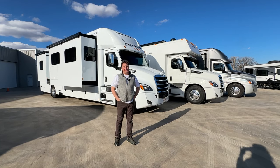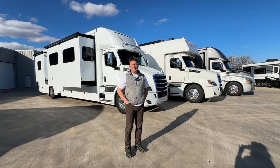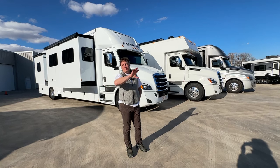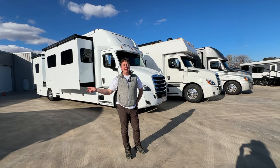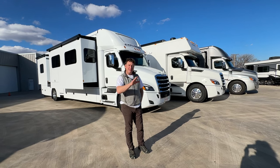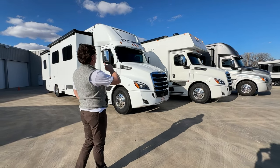Hey everyone, this is Darren Benton again. This is part two of a video comparing some of the units that we frequently sell here at Performance Motor Coaches. The first video was basically exterior and this will be interior, but I wanted to start outside just so you had a point of reference because most people know more by the exterior than they do the interior. So I'll run down the product line.